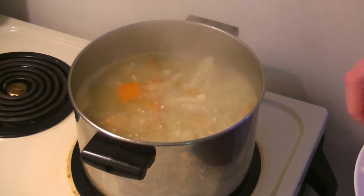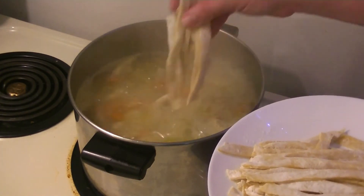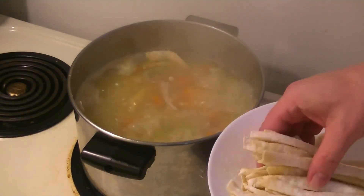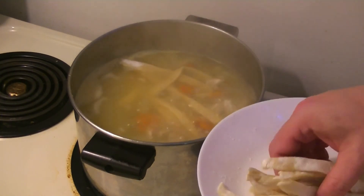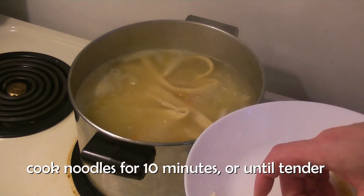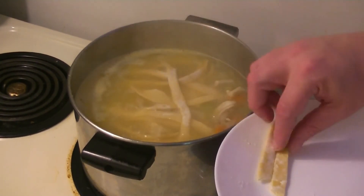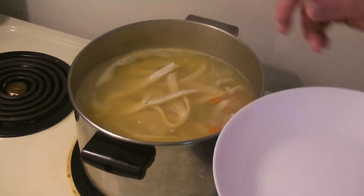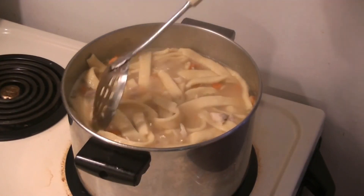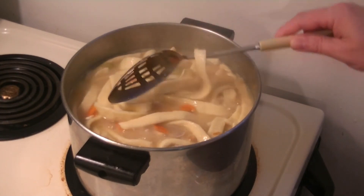You remember those noodles we made earlier? Here's where they come in. We're going to throw these in a couple at a time, and once they're all in I'll stir them occasionally and let them boil for 10 minutes. What we have here, folks, is some really amazing chicken noodle soup with big hearty homemade noodles — but we're not done yet.